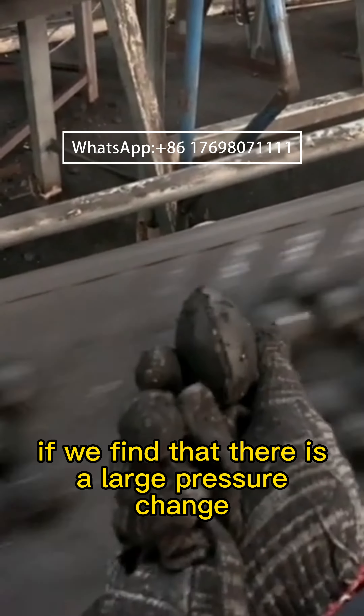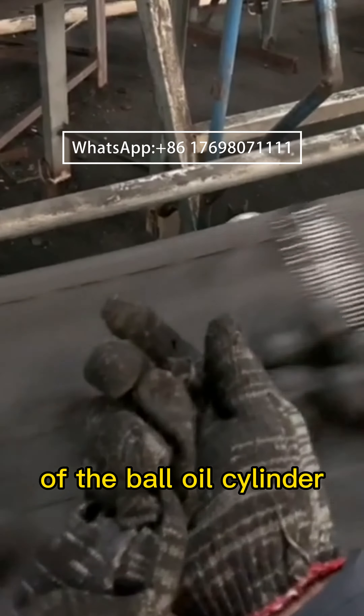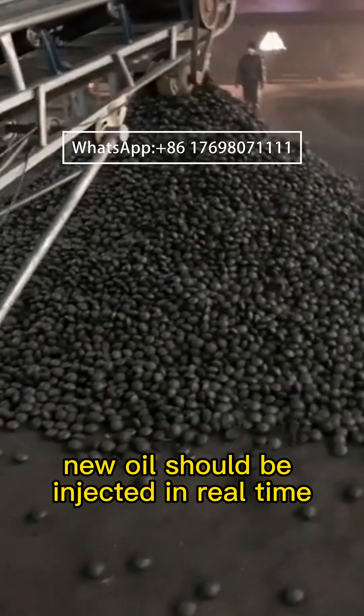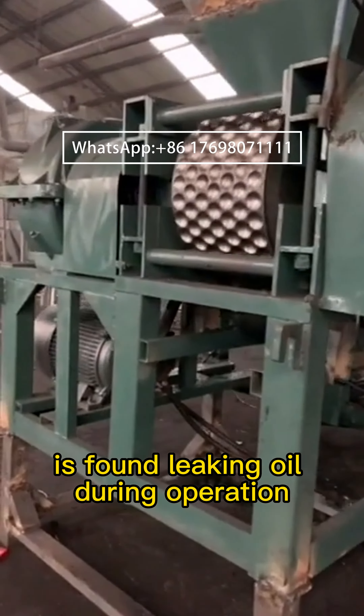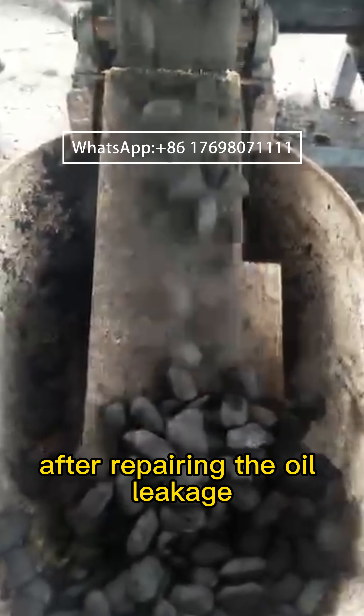Check the teeth and wear. If we find that there is a large pressure change in the oil pressure of the ball oil cylinder, new oil should be injected in real time. If the oil pressure system of the ball press is found leaking oil during operation, it should be stopped immediately and restarted after repairing the oil leakage.